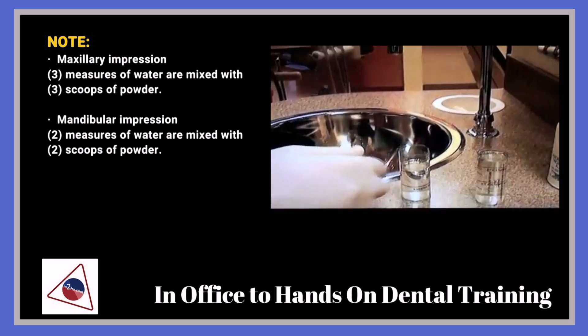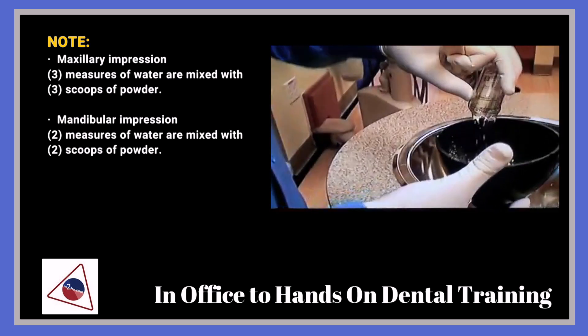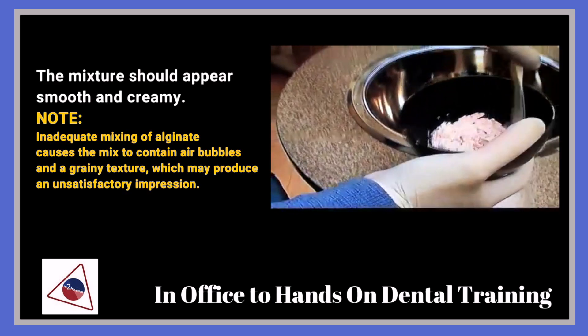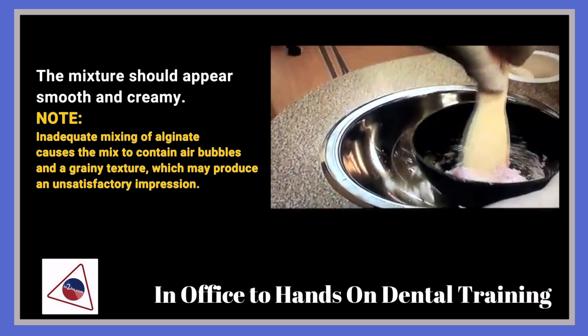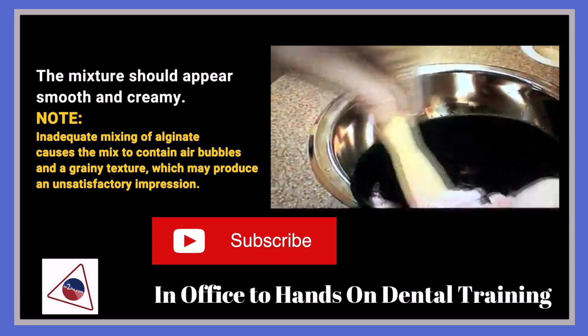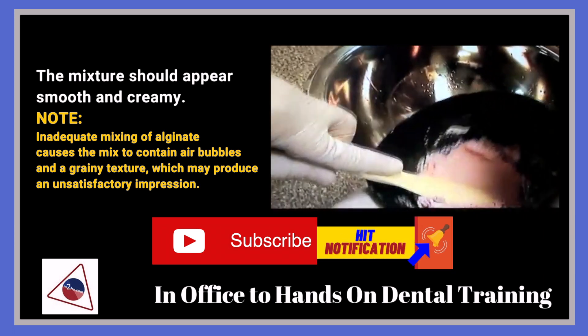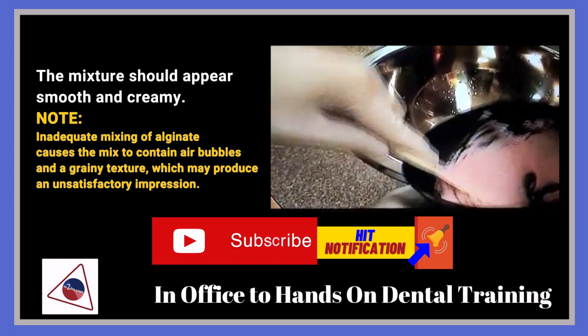When you mix this, make sure that you thoroughly incorporate the water and the powder. You've got to go fairly quick here because this is a fast-setting material.